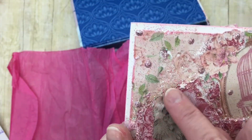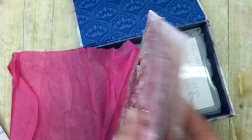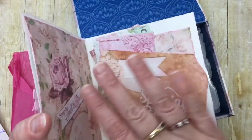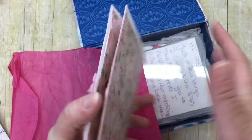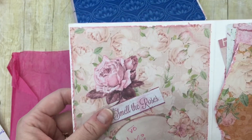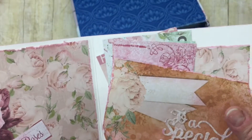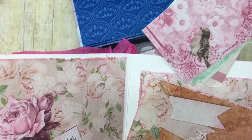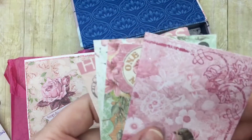Oh, and that bird — birds are my heart, I love that! She decorates all sides of her cards. She's not just a front decorator with a stamped message and a 'handmade by' on the back — no, she decorates all sides. 'Stop and smell the roses — to Leslie from Dawn.' I love that, so pretty. 'To a special friend' — isn't that sweet?